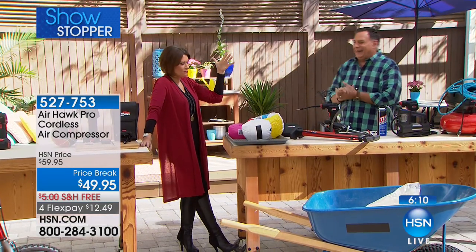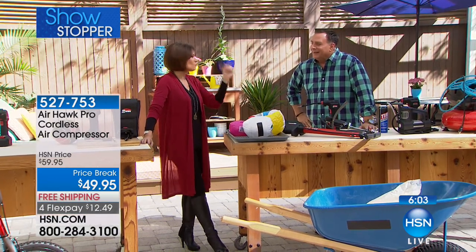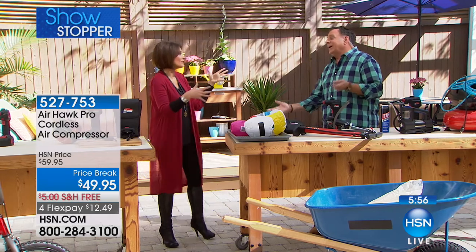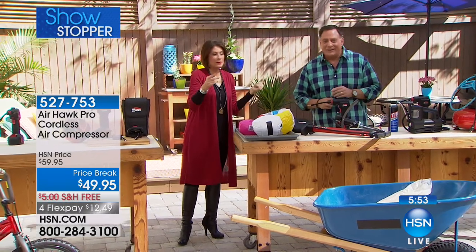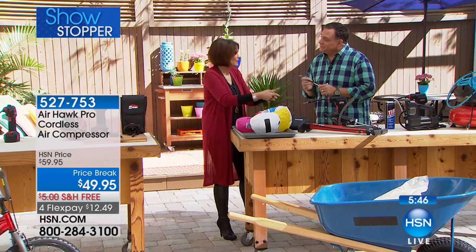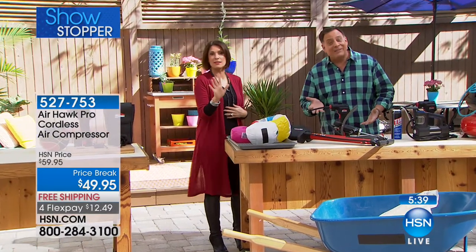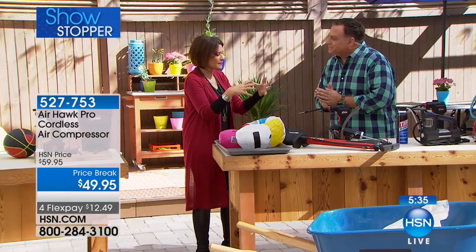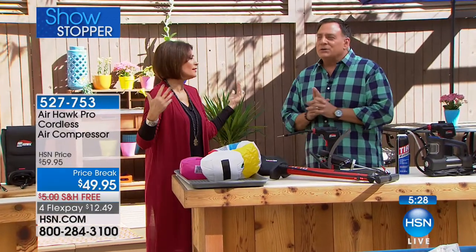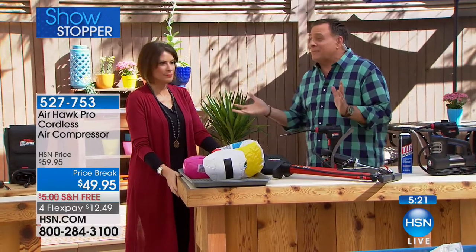Like when my daughter Adriana got in the car and the tire pressure light was on. We found one full-service station — it made her late for school. They put in a couple of pounds of air, and the light went off. But if we could have done it ourselves, it would have been so easy. Here's the key to the Airhawk: once you buy it, the air that goes in is free. You never have to pay for that again. Just add air. This works on trailers, cars, trucks, motorcycles, wheelbarrows, and bicycles — anything with a tire.